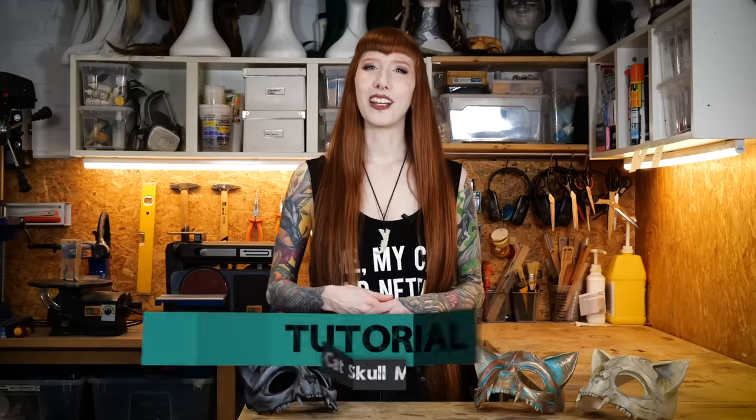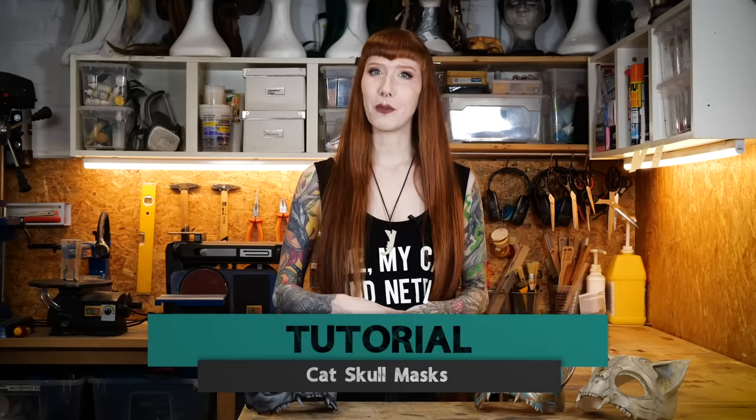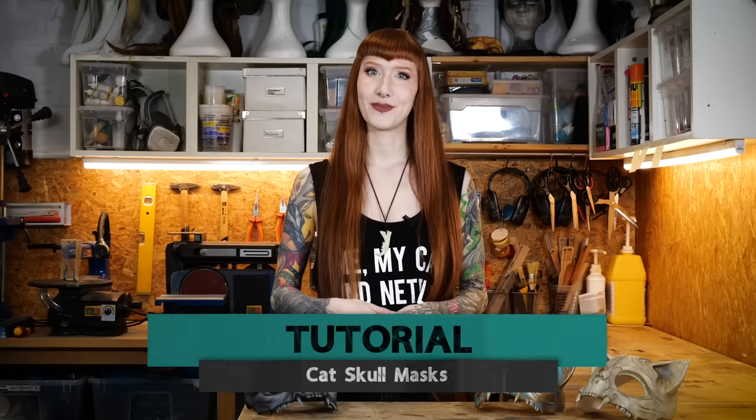Hey guys, it's Laura from Lightning Cosplay. Long time no see, but today I'm finally back with something I've been working on the last weeks. If you follow me on Instagram, you may have seen my beautiful cat masks, and today I'm going to show you how I made them.